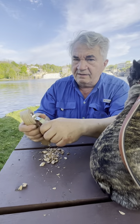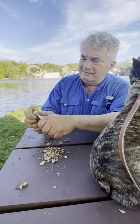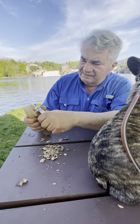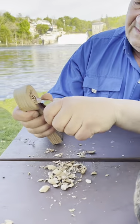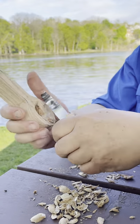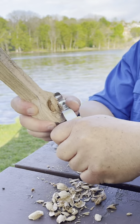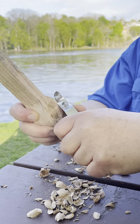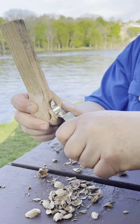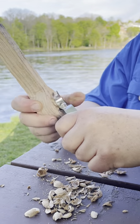Now that I've got some material out in the middle, I'll take it out toward the edges.